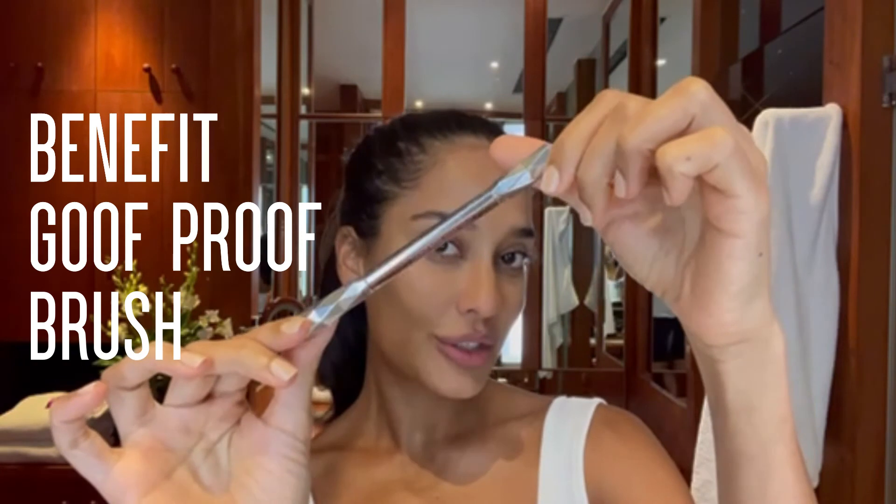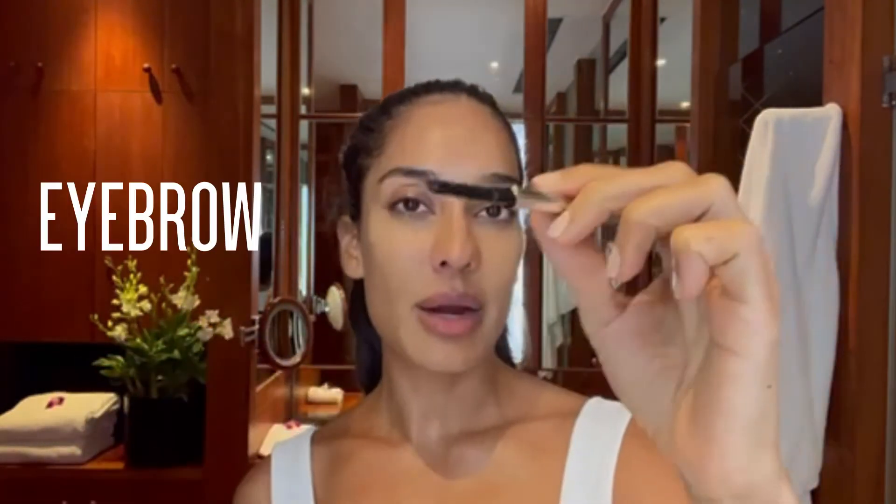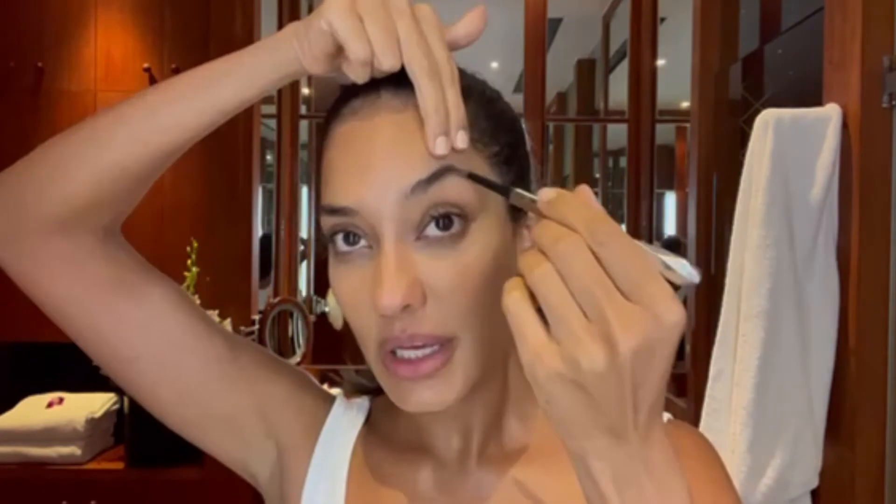Moving on to our next step in the routine, we have Benefit's Goof Proof Brush and Eyebrow Pencil. This is a beautiful little two-in-one product. I love that it's called Goof Proof because I get goofy around here. I like to just create streaks through my eyebrows to fill in and also to define.